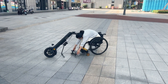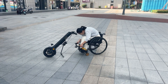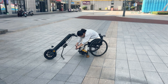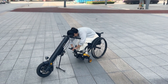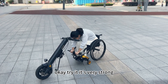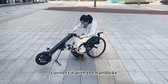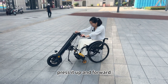Okay, first take this clamp. Turn the button to lock the clamp — it's very strong. And then connect it with the handbag. Press it up and forward.